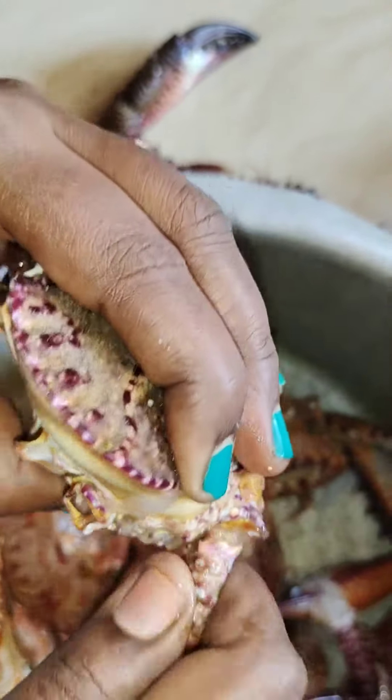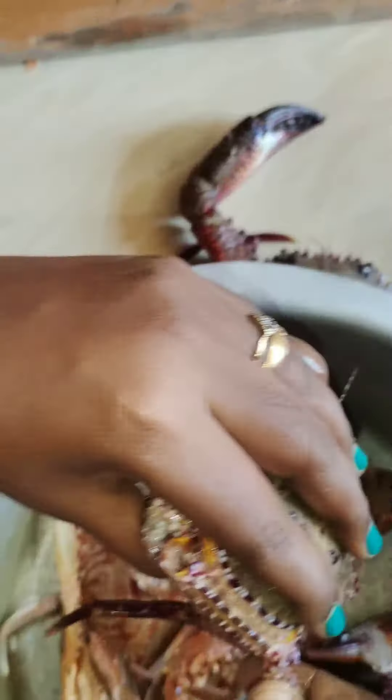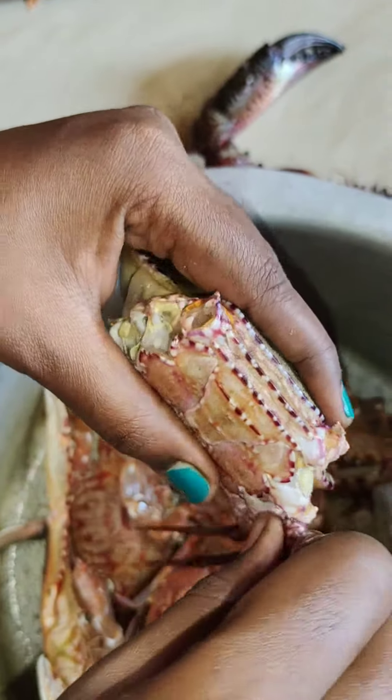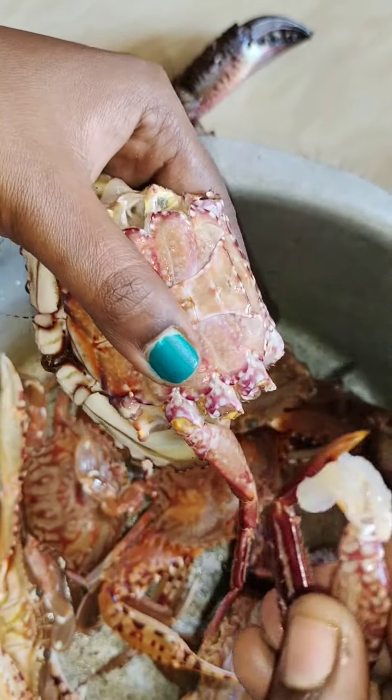We will clean the oven every day. It is a little fresh and fresh. If we break it, it will be folded.